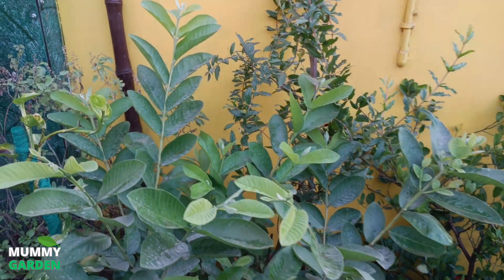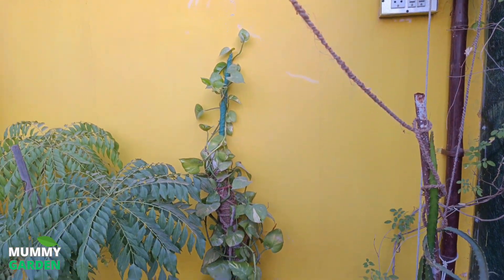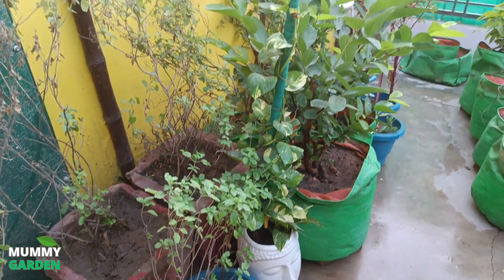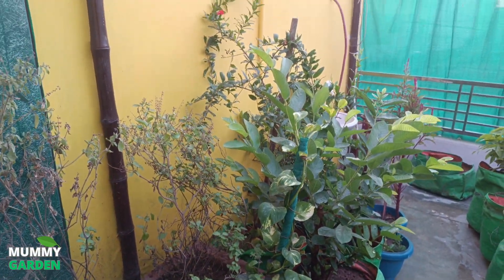Now in the next few videos, we will start planting our second floor garden. I hope you will feel it is a good video. If you like it, please like, share, and comment, and subscribe to our channel. Thank you very much.